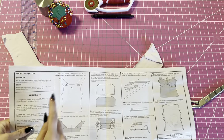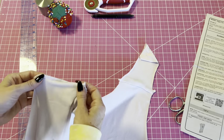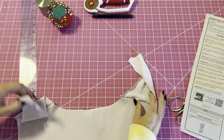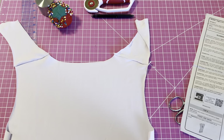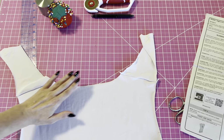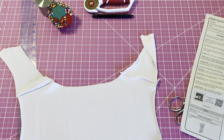I have stitched the yokes on and since I serged them I'm not going to trim it. We're going to press those and then we're going to stay stitch the neckline so it doesn't stretch out. I'll press the seams right here and then we'll stay stitch the neckline.